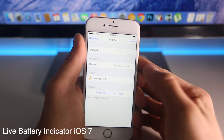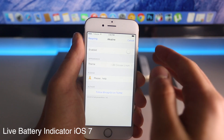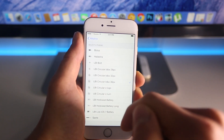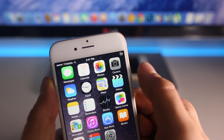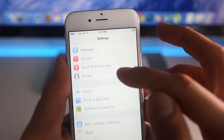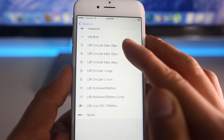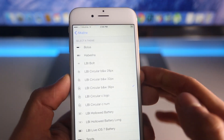Next is Live Battery Indicator. This tweak is very similar to another one I showed you — it actually installs the exact same tweak, Alkaline. However, this one comes preloaded with a whole bunch of different little battery icons. I'm going to enable it, and in here it'll include a whole bunch of other ones — like a little circular one right there. If I go back, it actually has a built-in respring feature. As you guys can see, I just have a little circle with my battery percentage in the corner. Just a sleek little tweak that adds a cool look. It adds no unnecessary features — it just simplifies the battery icon. Cool little addition for iOS 8.